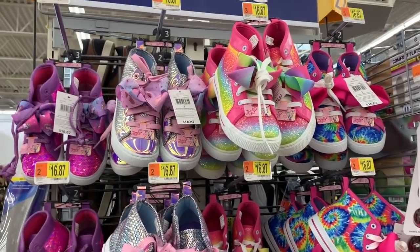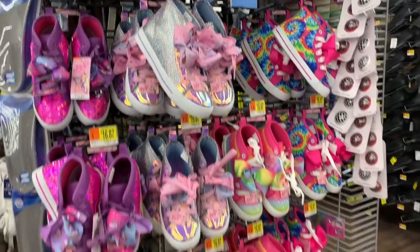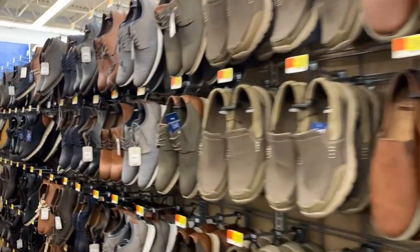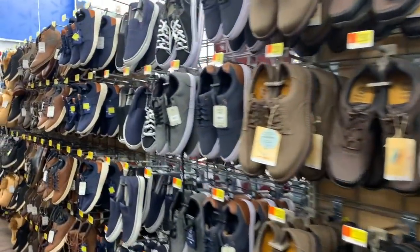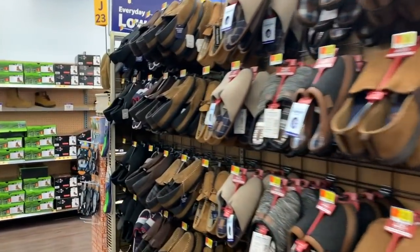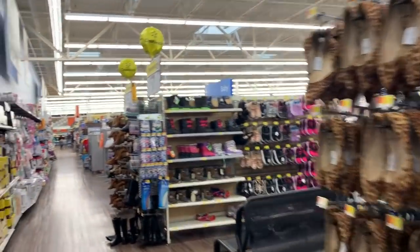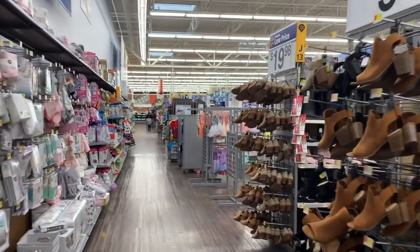Don't forget about the new JoJo shoes — just in case your daughter or niece or granddaughter is really into JoJo, they have all the new JoJo shoes and JoJo slides here for $16.87, and they are just so pretty and so happy. But hey, you guys, that's it for me in the shoe section. Between all the other videos I filmed, I think I got you covered — clearance, new spring, and new summer shoes. If you enjoyed this video, hit the like button, share it with a friend, and come back tomorrow because every day I share two new videos. Thank you so much for shopping with me — see you guys in the next one, bye!